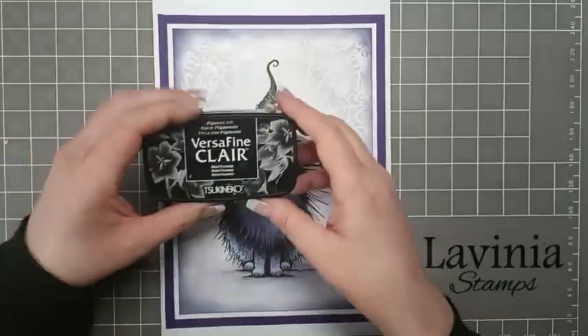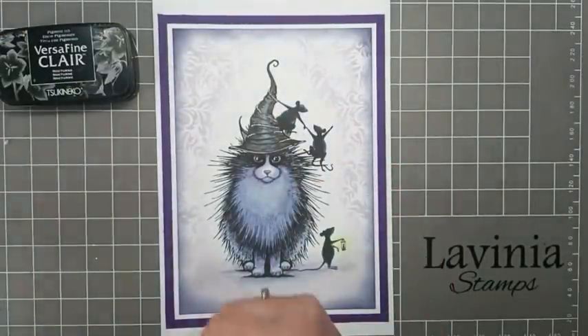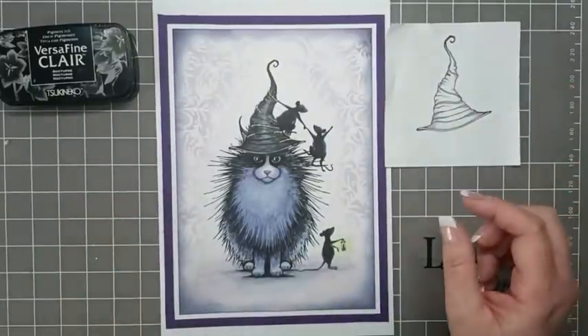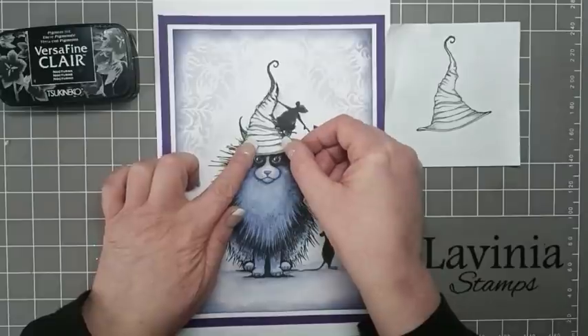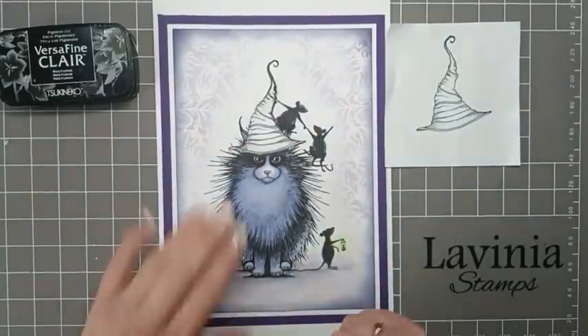For stamping we're going to be using VersaFine Claire Nocturne, and then we're going to stamp the hat out on a piece of copier paper and then cut it out and use it as a mask while we stamp Neuf the cat.